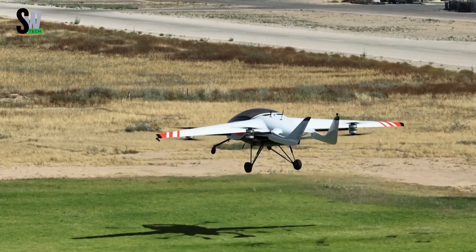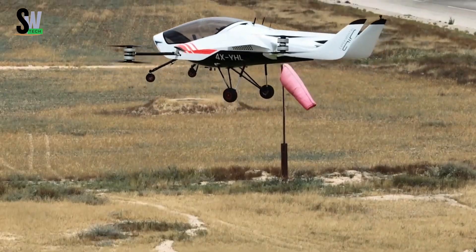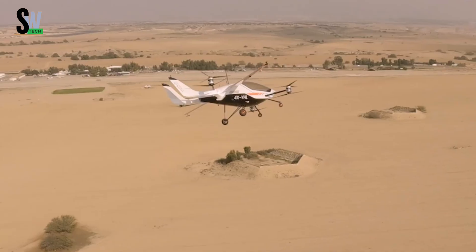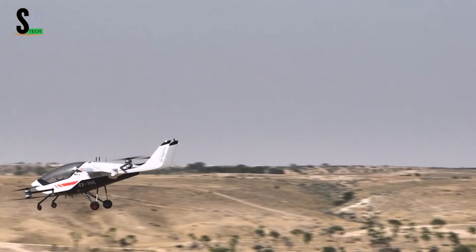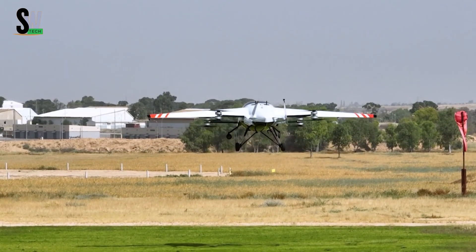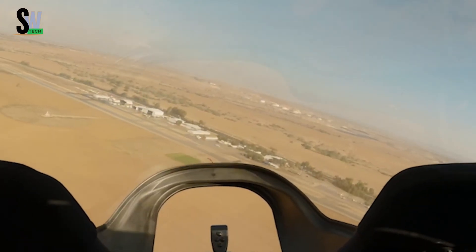It achieves a top speed of 155 miles per hour with a cruising speed of about 100 miles per hour, combining performance and efficiency. The aircraft provides a range of up to 110 miles per charge and supports a maximum payload of 550 pounds, accommodating both passengers and light cargo with ease.